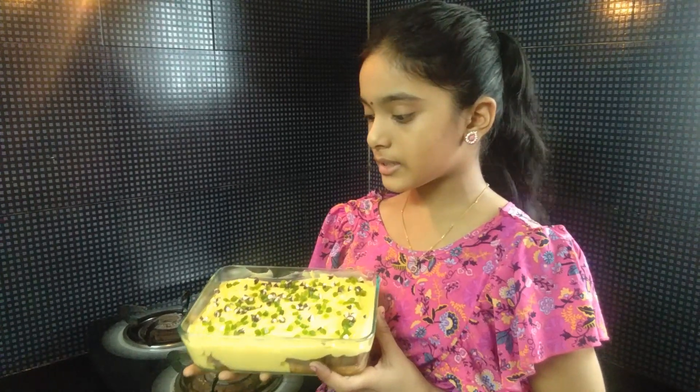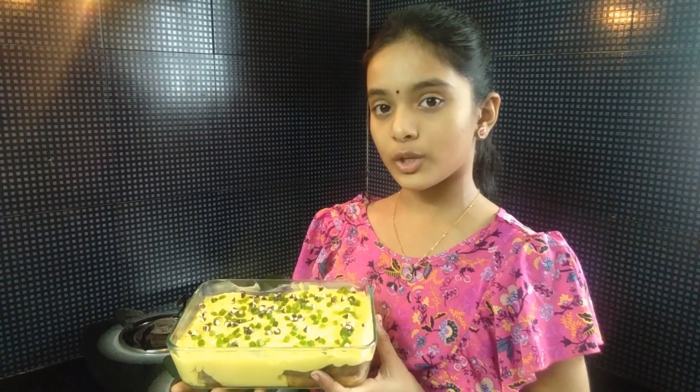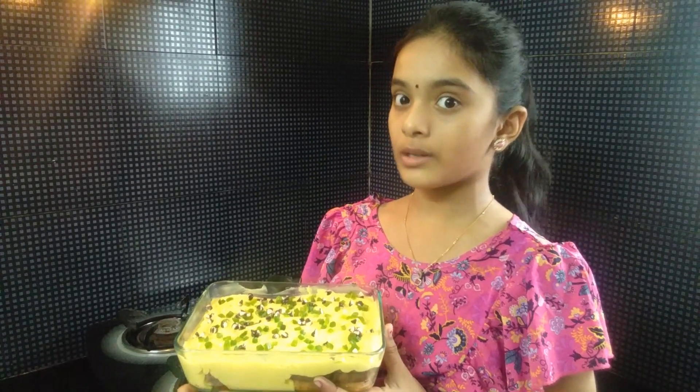Now we are going to layer the biscuits with the custard mixture. Add 2 tea fruity choco chips to decorate, then refrigerate for 2 hours.